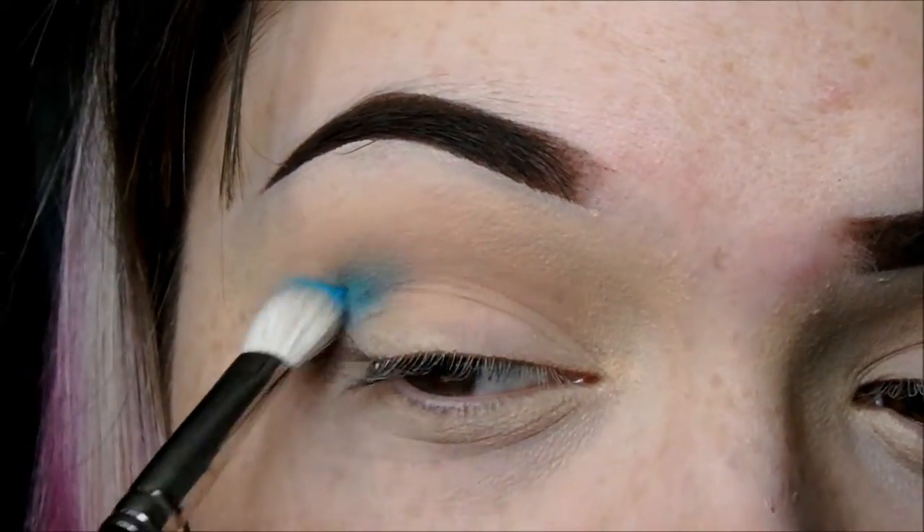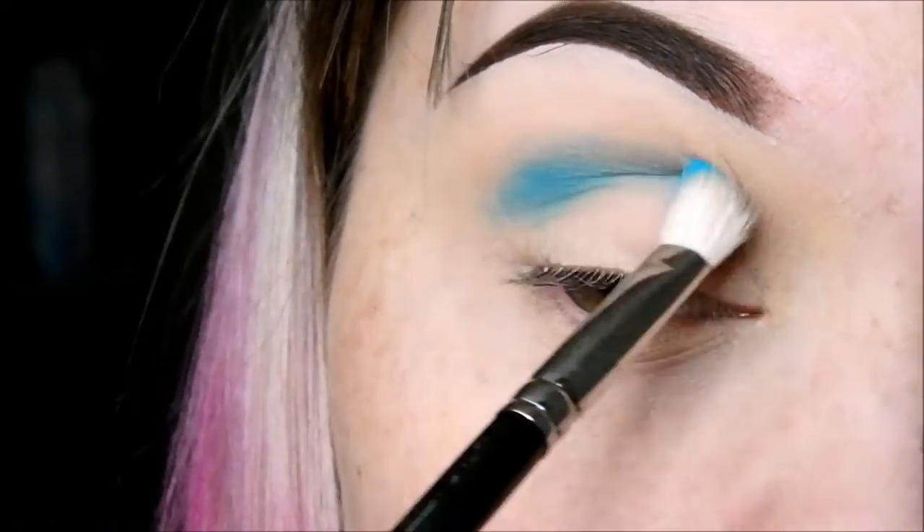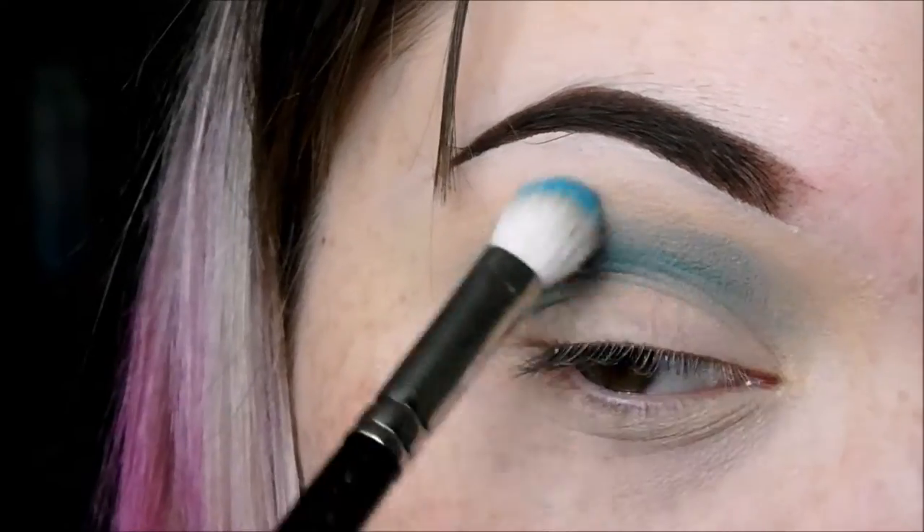Next, for the main feature of this look, we'll be taking Electric Eel again by MAC — it's this really cool bright electric blue. I'm going to take a slightly more dense, fluffy brush and really work this into my crease and make sure it's really nicely blended.